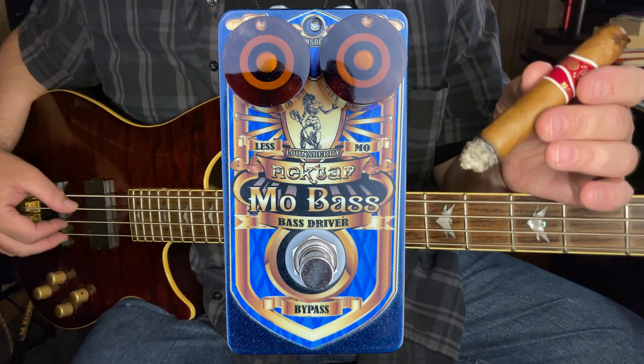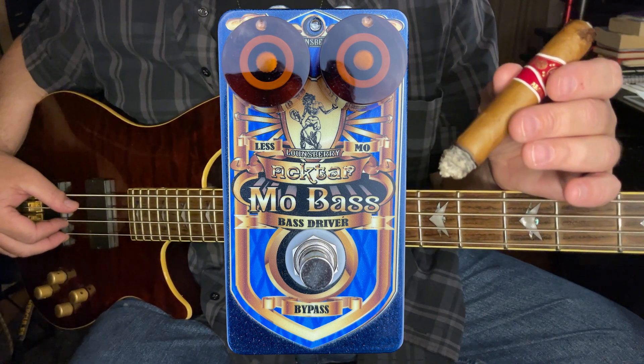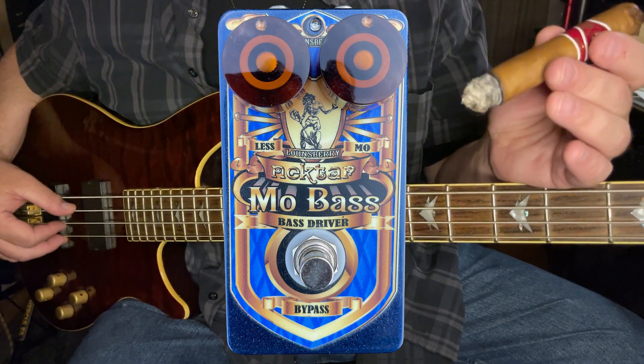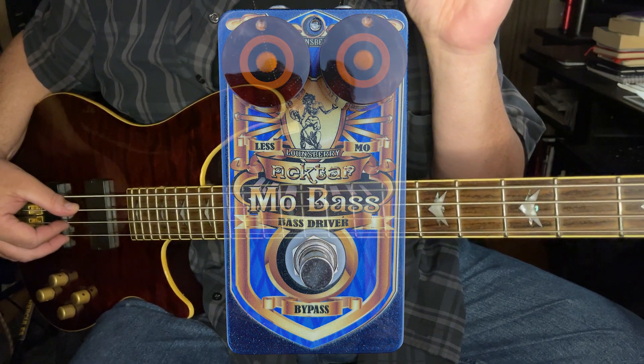We are looking at, in this particular case, the Mo Bass pedal — a beautiful little blue speckled bass pedal preamp, essentially, with lovely artwork. I encourage you to take a hard look whenever you have opportunity, not to mention a very close listen.